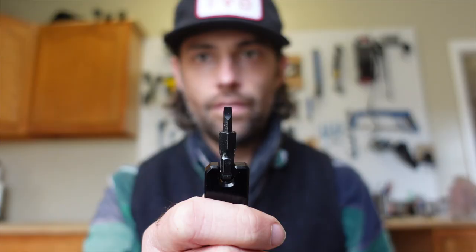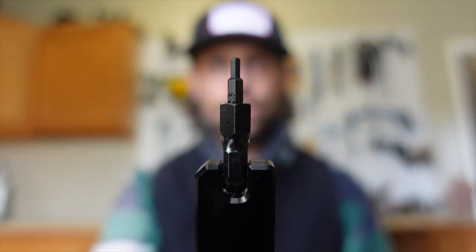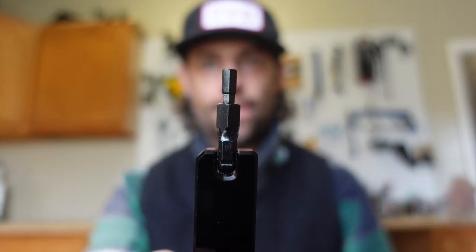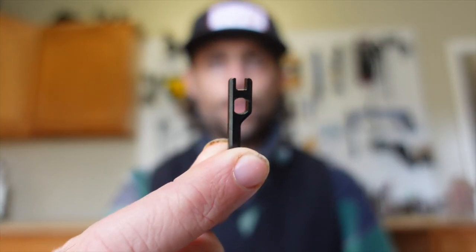The 8-Bit Kit includes: Flathead, Phillips, Hex 2, Hex 2.5, Hex 3, Hex 4, Hex 5, Hex 6, T10, T25, Valve Core and Spoke Wrench, and Rasp.